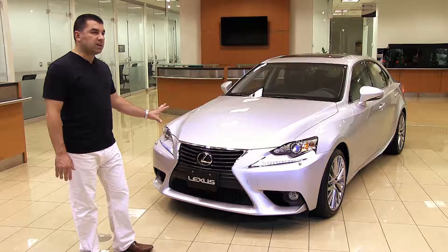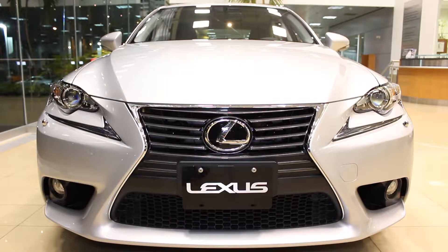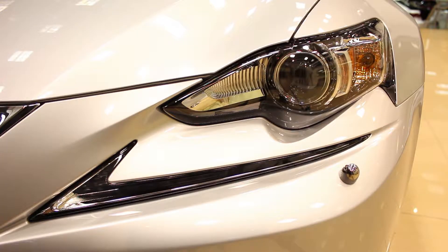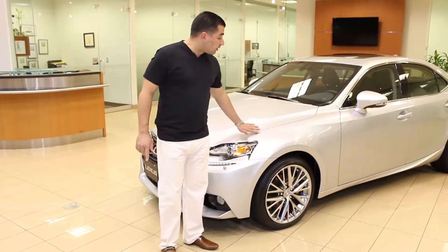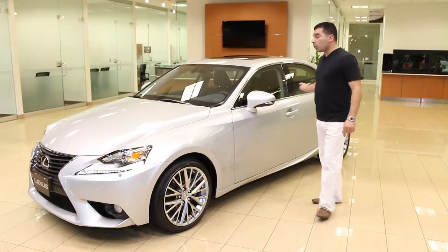Starting with the IS250 luxury version, the exterior design is probably the boldest expression Lexus has come out with, featuring their L-Finesse design and the new spindle grille. Dramatic new character flow lines start from the spindle grille and work their way up into the A-pillar. The new daytime LED running lights are shaped like an L, separated from the headlight — a Lexus first. Lines run from the front all the way to the rear taillight, giving it an F1-type body shape, with aerofoils behind the mirror and in the rear.